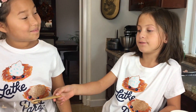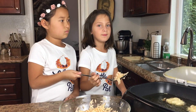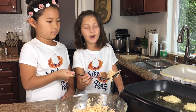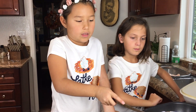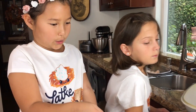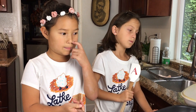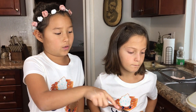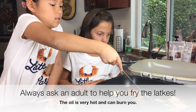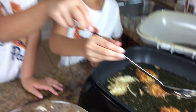Now we're adding a half teaspoon of pepper. We've heated up a skillet of oil and now we're going to fry them. We're going to gently lay a spoonful of the potato mixture into the oil. They're getting all nice and crispy. We're using an electric fryer so the temperature stays even. When they get golden brown on one side, you have to gently flip it over.